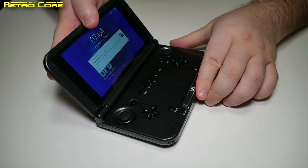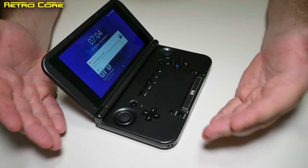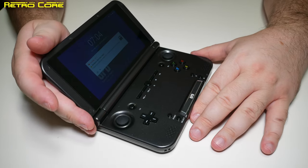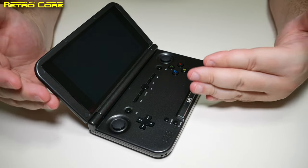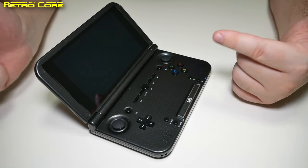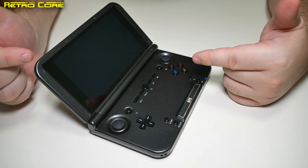So, how is this machine for emulation? Because that's why you'd buy a machine like this. Well, it's Android, and emulation on Android is extremely good — but it also depends on how powerful your Android device is. Is this powerful enough to run Dreamcast? Is it powerful enough to run Nintendo 64? Let's take a look.